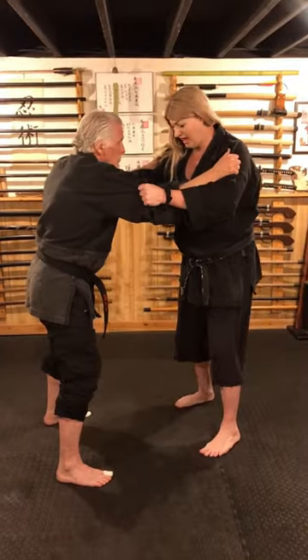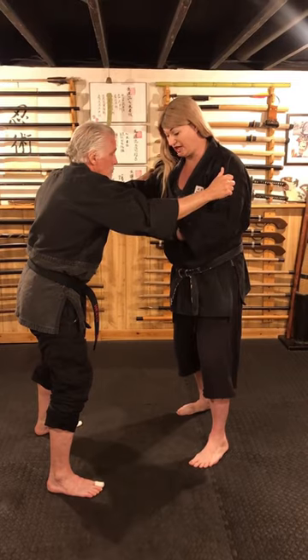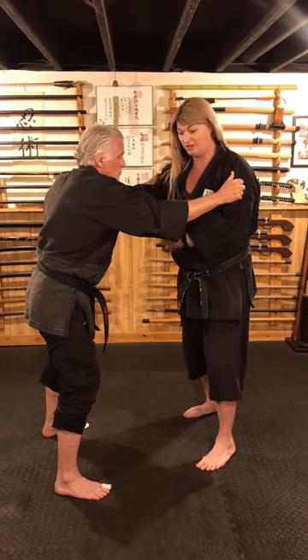In this self-defense technique, we're going to talk about how to fight in the clinch. Now, when we're in the clinch, a lot of people say that you can't really kick in the clinch, and it's not true. In our Kempo training, we have a technique called the scoop kick.